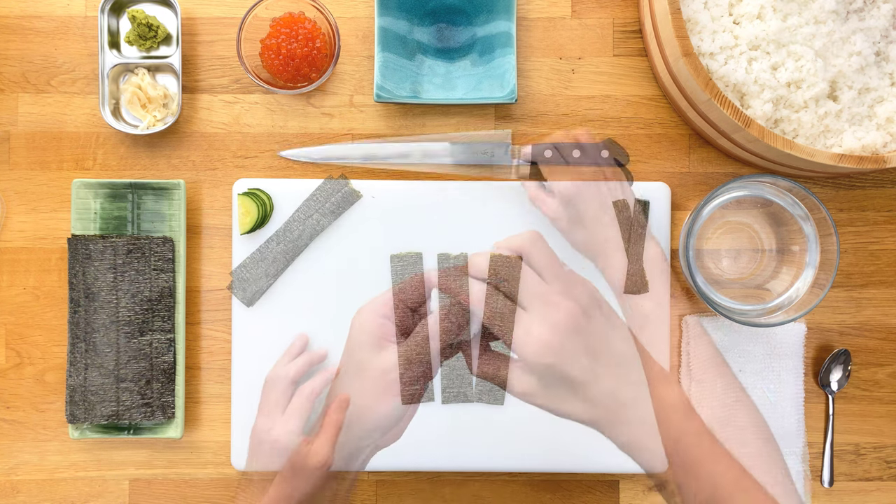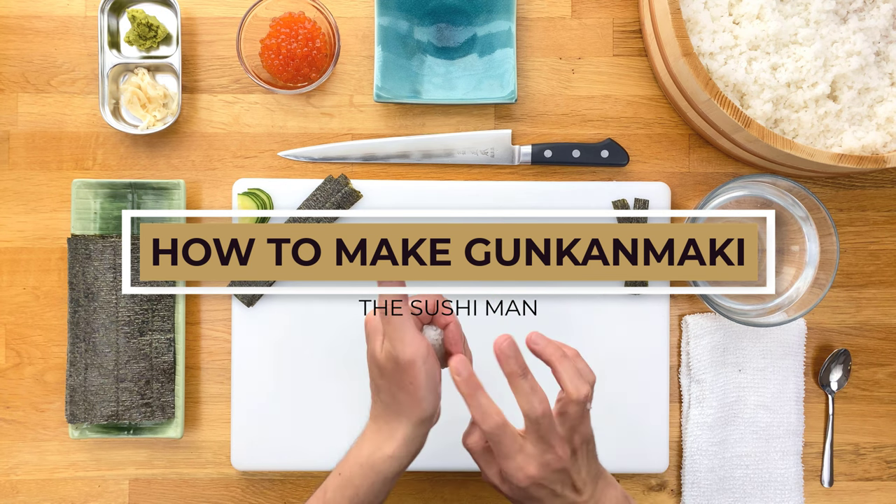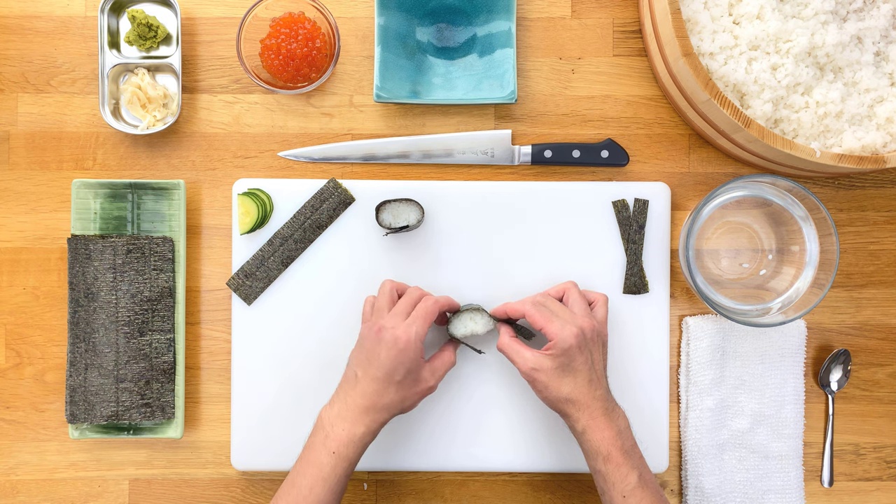What's going on everyone, Jun with the Sushi Man here, and in this video I'll be showing you how to make Gunkan Maki. Gunkan Maki, or Gunkan for short, is a style of sushi where there's a strip of seaweed wrapped around a ball of rice and some sort of topping on it.